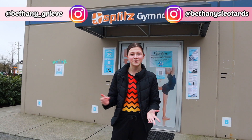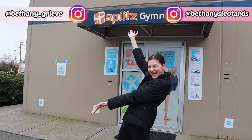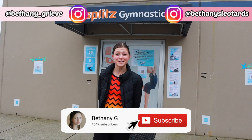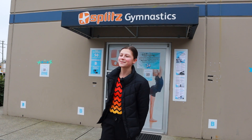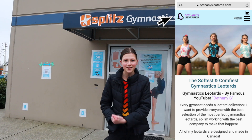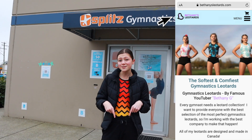Hey guys, it's Bethany and this is part two of my gymnastics private lesson video with my friend Luciana. I want to thank Splits Gymnastics, my gym, so much for letting us do this. I also want to mention that our leotards are from my store, Bethany's Leotards. If you want to have the softest, comfy leotards, go check that out — it's linked in the description. Let's get started.